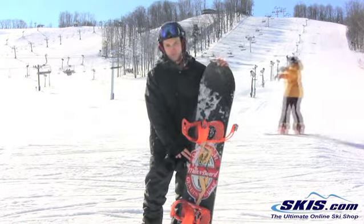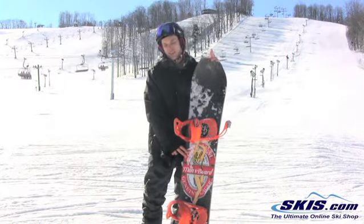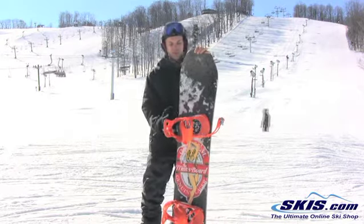It's fairly stiff to ride for freestyle, but at the same time I wouldn't hesitate to take it in the park and take it off of jumps. 5 out of 5 stars for sure on this board.